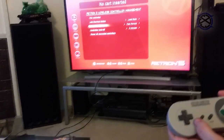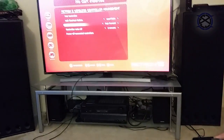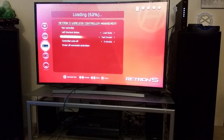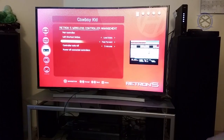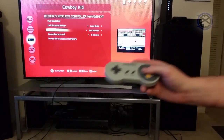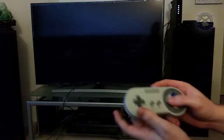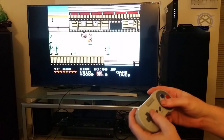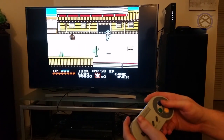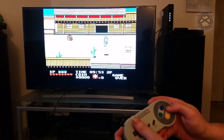And now, to show that it works, we are going to play some Cowboy Kid. Now that it is loading — with all Retron 5 games you have to wait for it to load — and there we go, we got Cowboy Kid. So A is going to run around a little bit just to show that it works. Cowboy Kid on the NES with the SFC-30 Bluetooth controller.